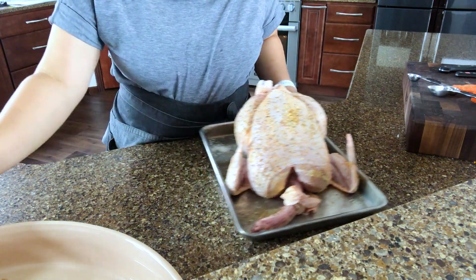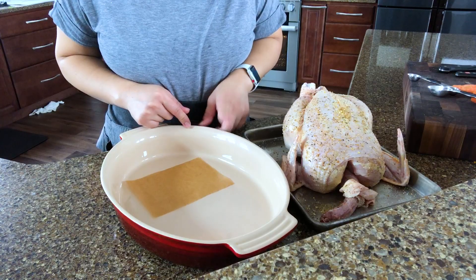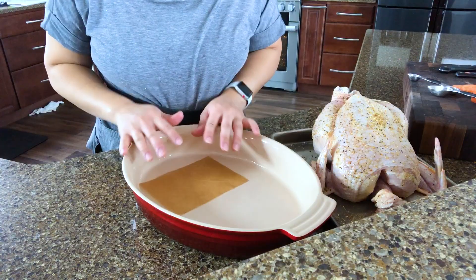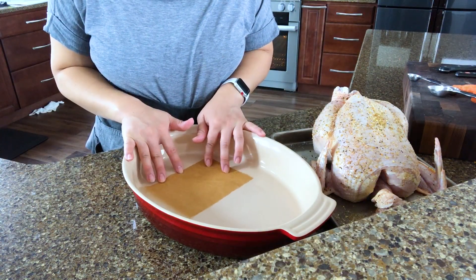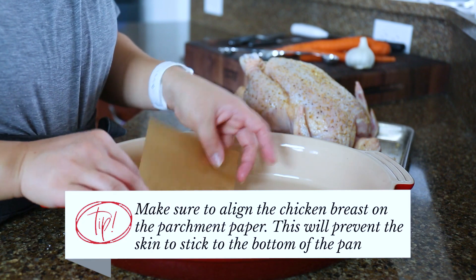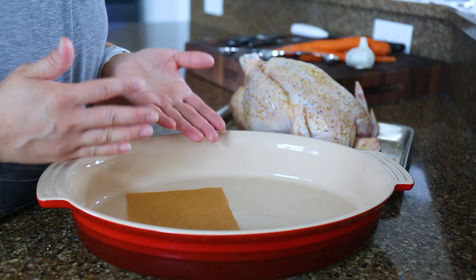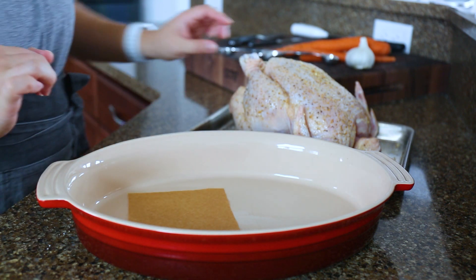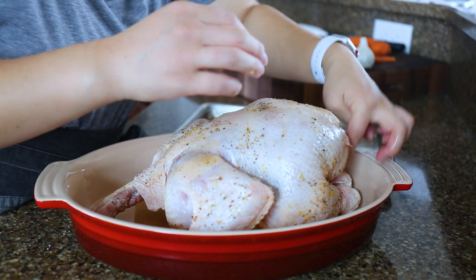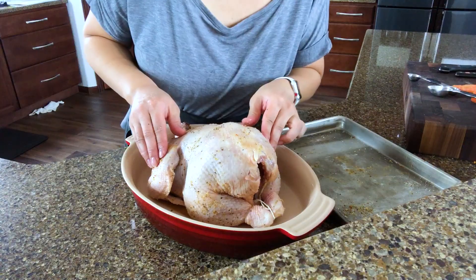Now we're going to transfer the bird onto a baking dish. I like to use this dish because I can throw in vegetables like carrots and potatoes. I have a little piece of parchment paper on the bottom because we're going to cook the chicken breast side down and we don't want the breast skin to get stuck on the bottom. Halfway through we're going to flip the bird breast side up and then take the parchment paper out. Make sure to have the parchment paper right underneath the chicken breast, and then into the oven it goes.